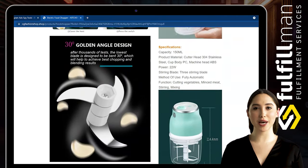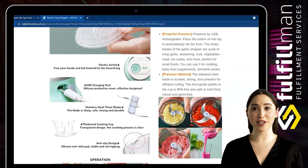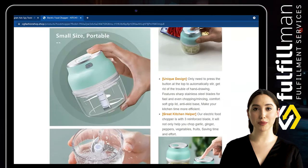Press the button on the top to automatically stir the food. The sharp blades of the garlic chopper are quick to chop garlic, seasoning, nuts, vegetables, meat, ice cubes, and more.